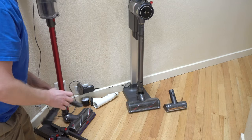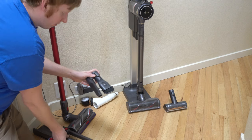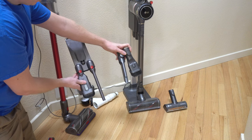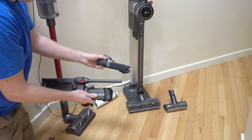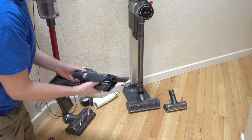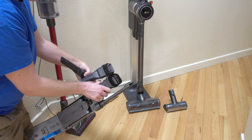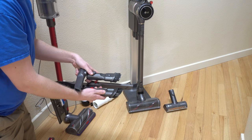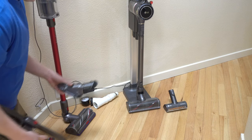Going by the different accessories these have, well, they might not seem so different. As you can see, they both come with the same sort of dusting, upholstery, and crevice tool. The Dyson's crevice tool is a little longer, but this upholstery-dusting brush combo is almost the same on both of them, so I would say that part is a toss-up.